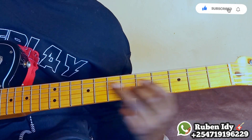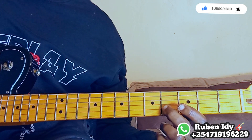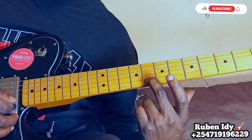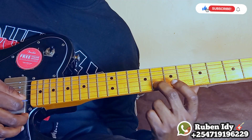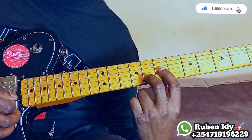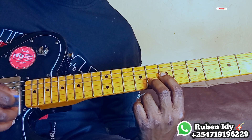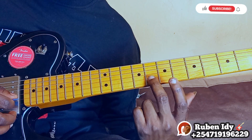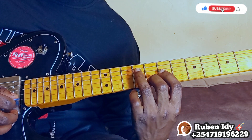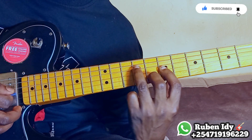On the guitar, you count 1, 2, 3, 4, 5, 6, 7, 8, then you put your finger here. The first one you put here — that's thing number three. We have this, and after you will come to put this on the fourth string.